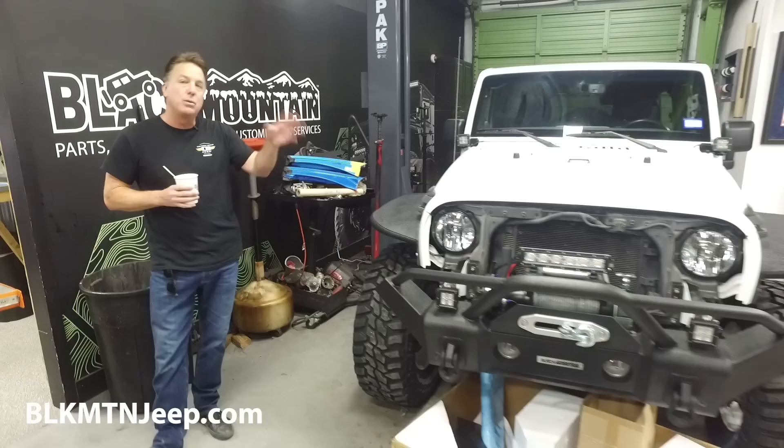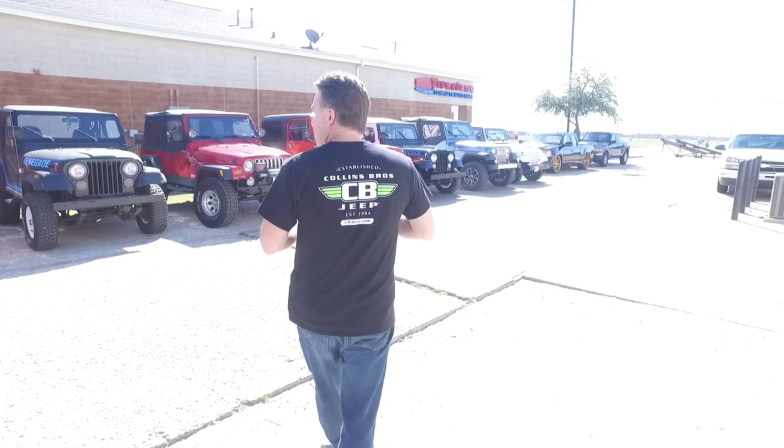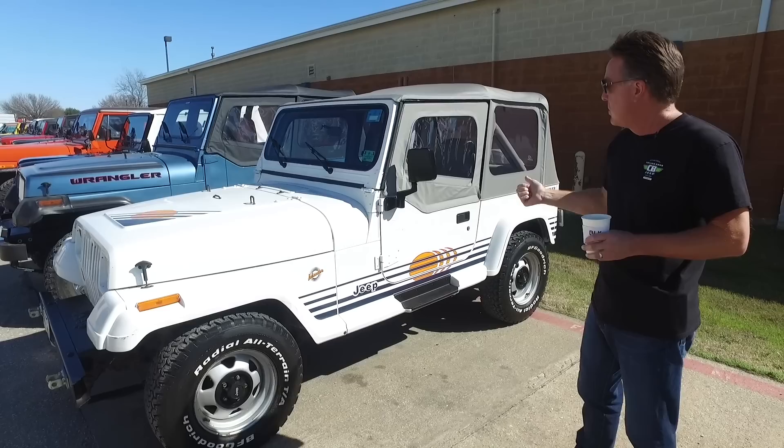Let's go check out some of these Jeeps outside. This is a customer's Islander YJ, which is cool — we used to sell a lot of these back in the day. This Jeep's been sitting for a long time, and since it's 2003 he brought it in. We did a major service that added fuel injection, and he's going to start driving it every day. It's cool to see these YJs coming to life.